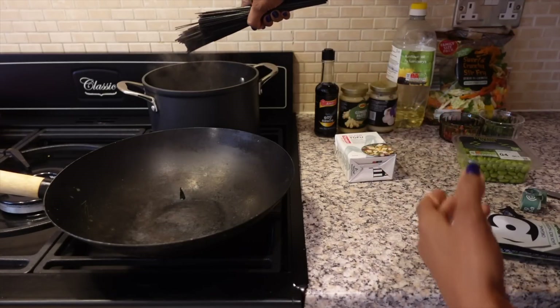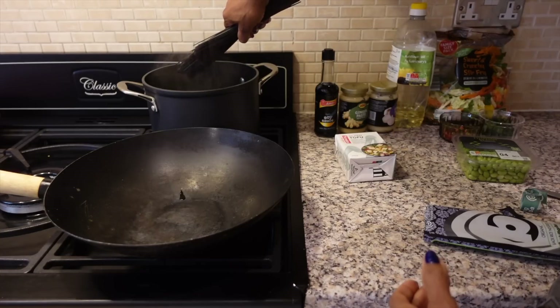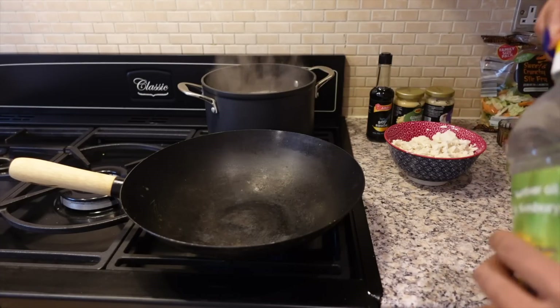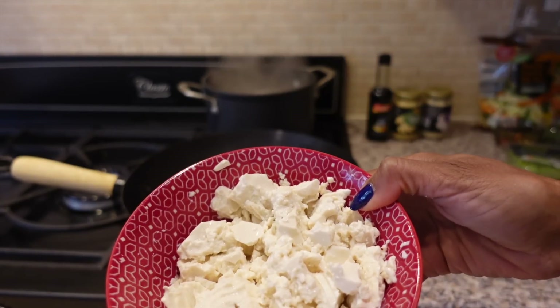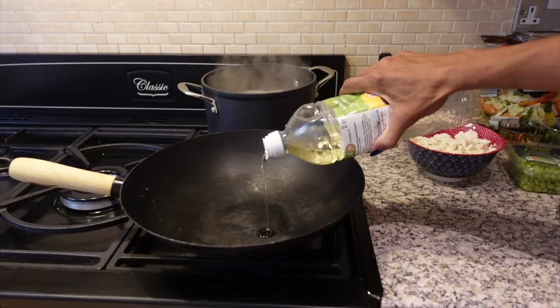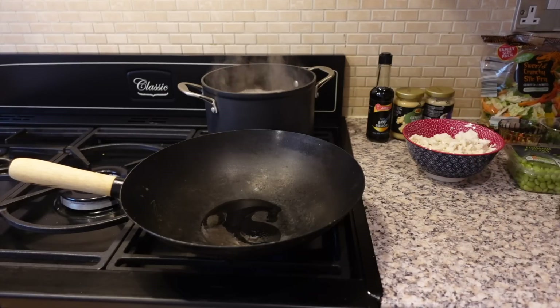I'm adding 200 grams, which is about seven ounces, of black rice noodles to a boiling pan — it takes about four to five minutes to cook. Meanwhile, I'm getting on with the stir fry. I'm heating up this wok and I've got my tofu — it's the soft kind so I've just crumbled it up. That's about a tablespoon of oil, so it's going to be about a teaspoon of oil per person. Tofu is a bit bland on its own, so it's really important to add some flavours and spices.